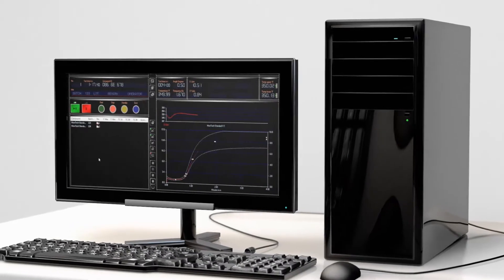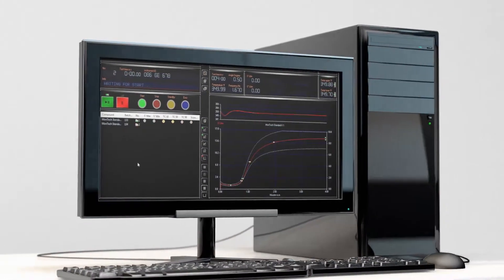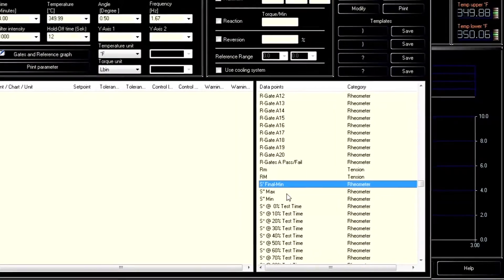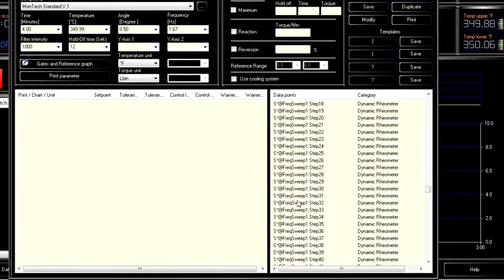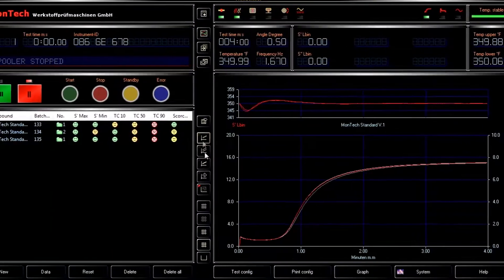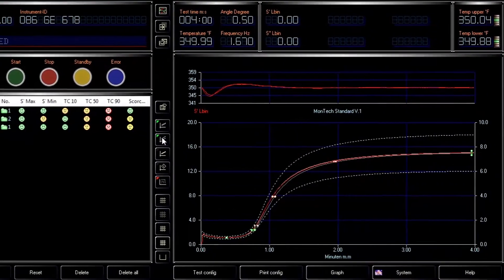The DRPA 3000 comes with a new Windows 10 PC and MonControl software to create and execute test sequences, then record the results of the test performed. Over 1,500 test presets are available within MonControl, as well as the ability to customize these parameters. Gates, control limits, test cues, graph settings, and display settings can also be created or adjusted.